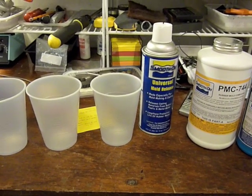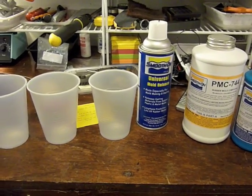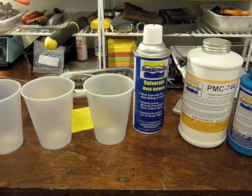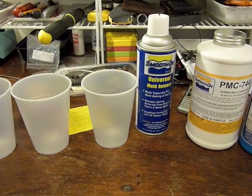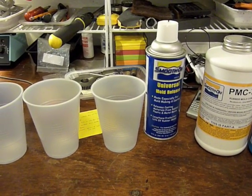Welcome to part two of my Smooth-On urethane molding video tutorial. Full disclosure, I have not done this before, so make sure to follow through and watch the whole video to see how this goes. Don't take this as instructions, but more so as learning right along with me.